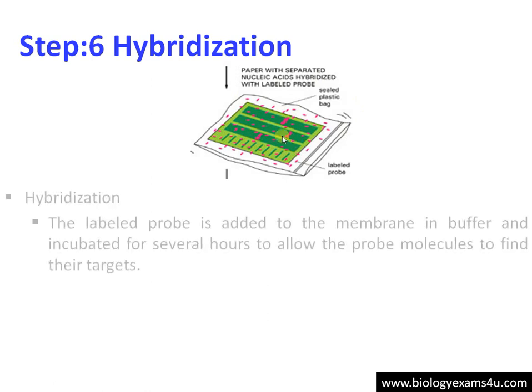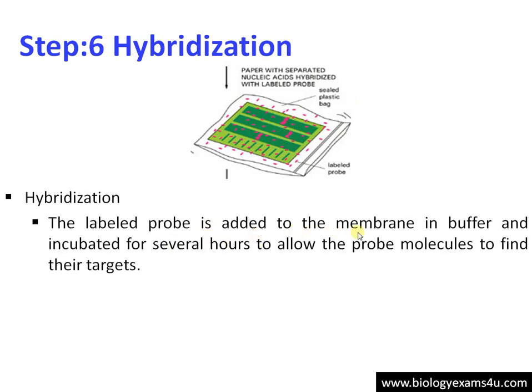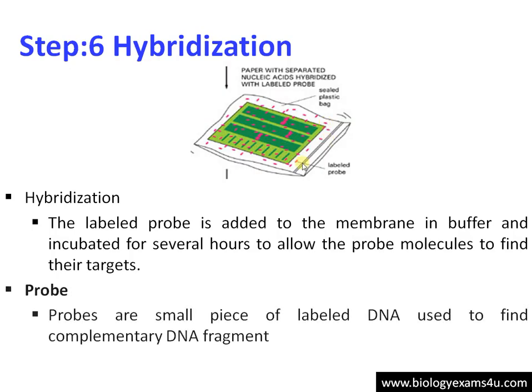Step 6: Hybridization. We need to find out whether our target DNA is present in the sample. The labeled probe is added to the membrane in buffer and incubated for several hours. The probe will bind to the target DNA if it is present. Probes are small pieces of labeled DNA used to find out a complementary DNA fragment — that is why the principle is called hybridization. The probe binds to the complementary strand, and as the probe is radiolabeled, we can detect it.